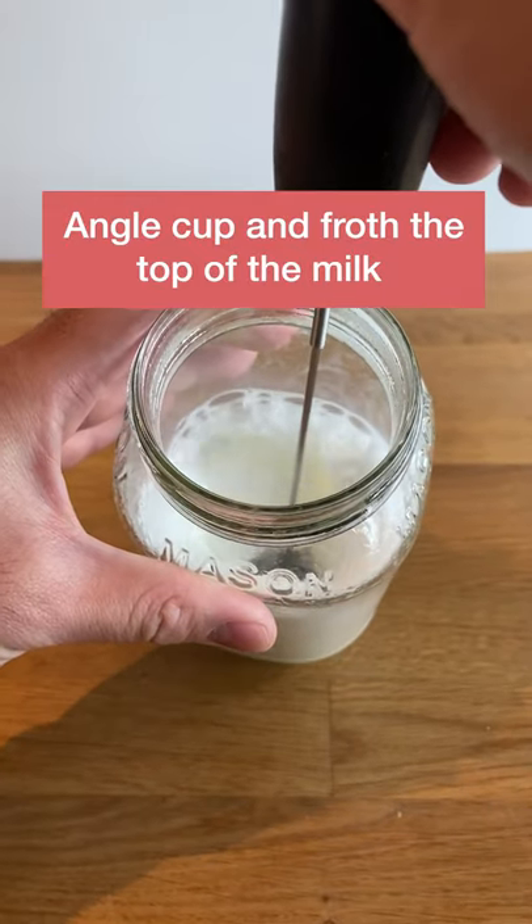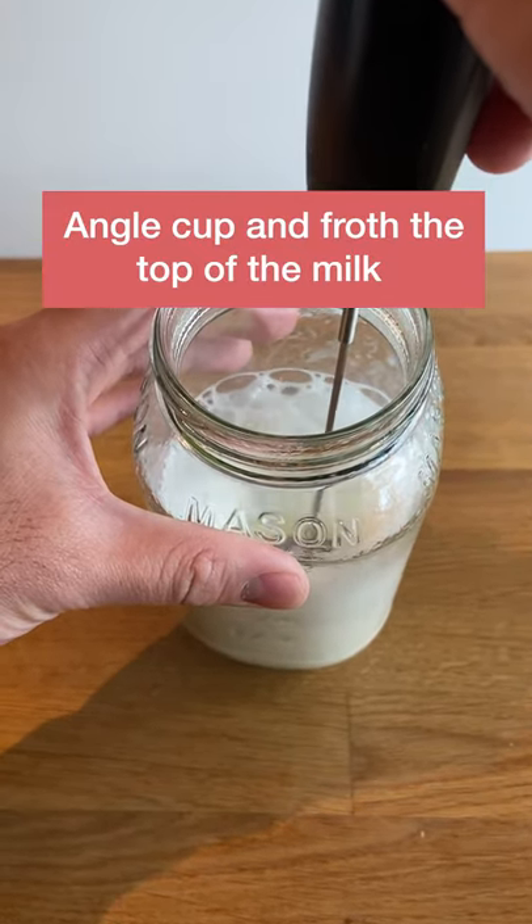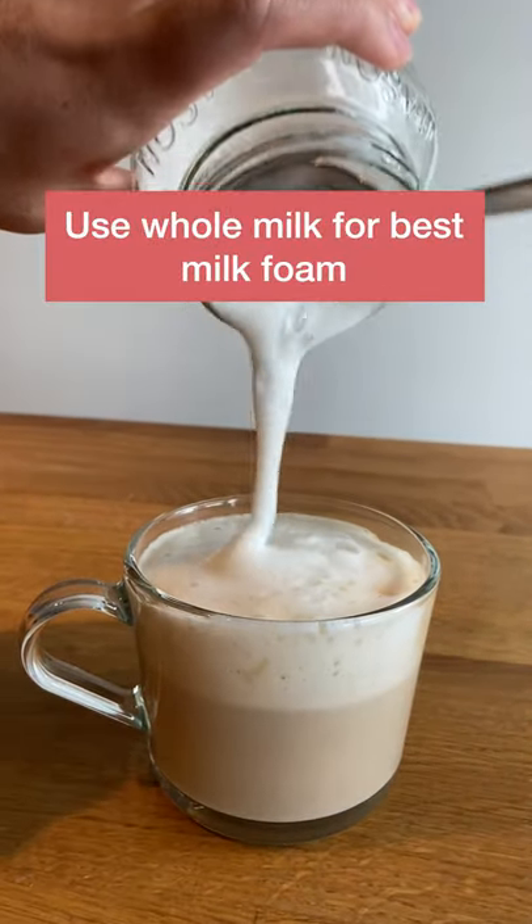Using a frother, angle a tall container and froth the top of the drink to maximize aeration of the milk. Using higher fat milk such as whole will produce better results.